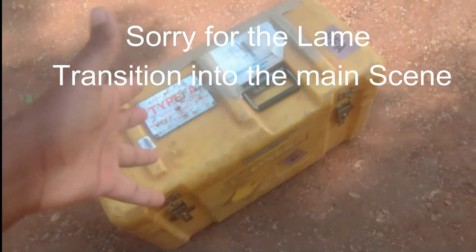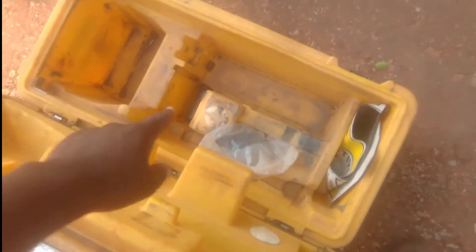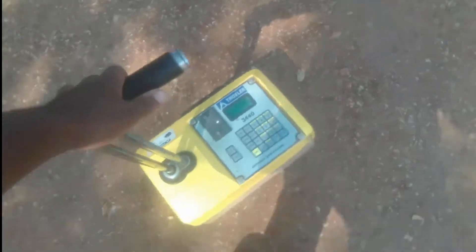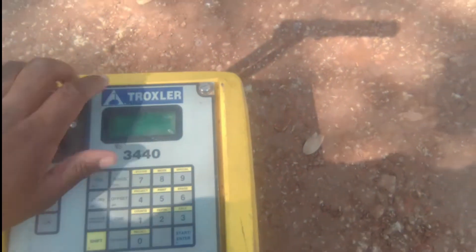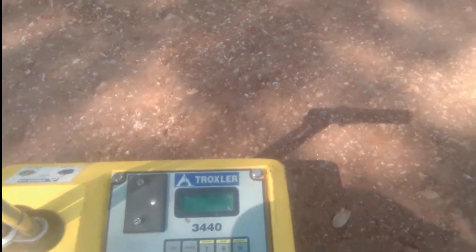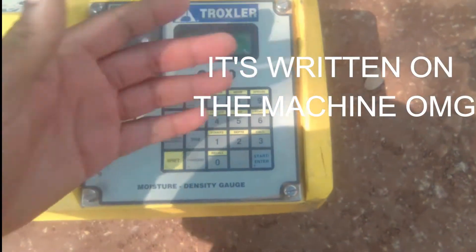All right, as you can see, this is the box where the machine comes in. This is the compartment where it stays. It would have been nice if we could show you it still in the box, but this is basically the Troxler machine. It's written 'Troxler' on it. We actually found out that Troxler is a company that makes this machine, but it's called a moisture density gauge. It comes from different companies, but the most popular is Troxler — that's why people call it a Troxler machine.